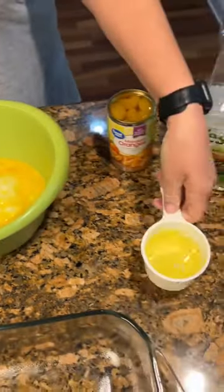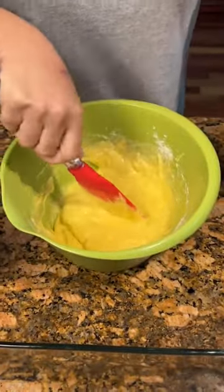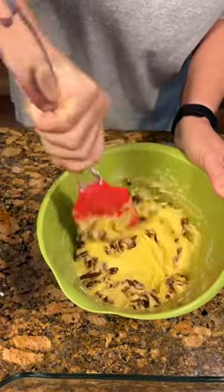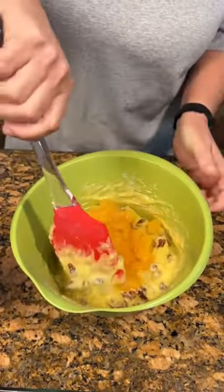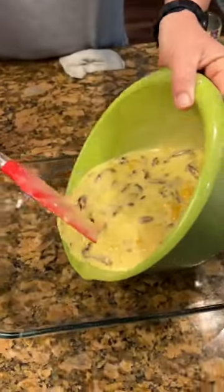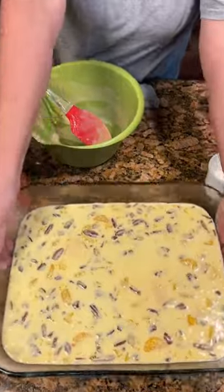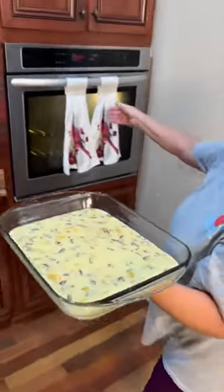Half a cup of Wesson oil. Put in a cup and a half of pecans. Can of mandarin oranges — don't want to mix too much because you'll tear up the oranges. Pour it in a greased cookie sheet — remember that cookie sheet cake pan. Take it, put it in a 350 degree oven.